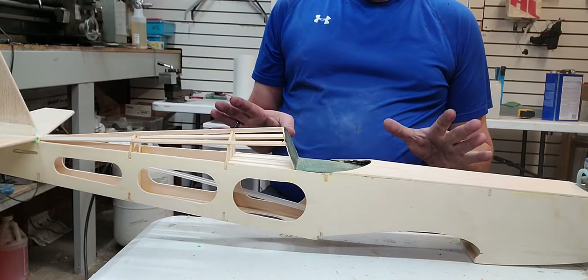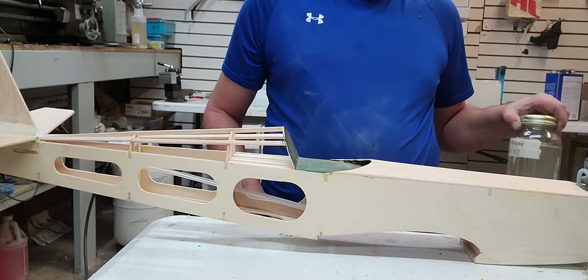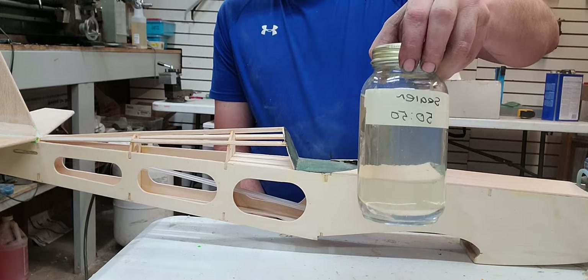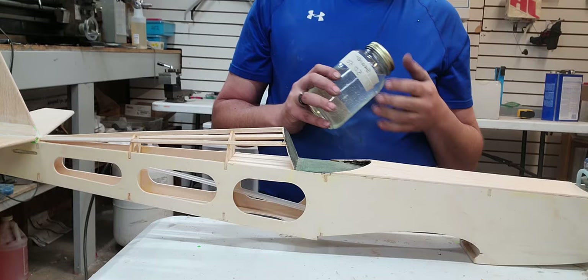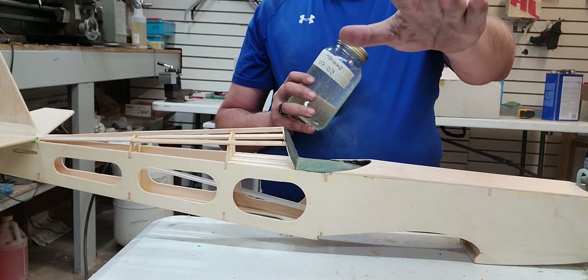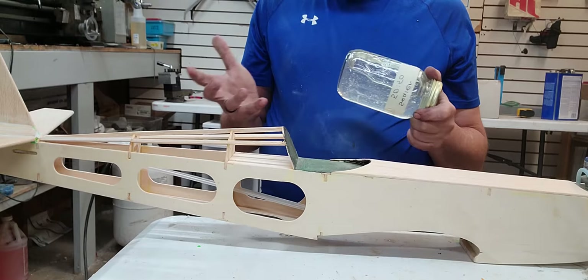After we get our two chemicals, we're going to make up some sealer. I just used a mason jar — 50% butyrate, 50% thinner. Your measurements don't have to be exact, but I like to use a measuring cup. I've got a two-stroke vial that I use to get my measurements right. I try to get them as close as I can, but you're going to need 50-50 for this process.